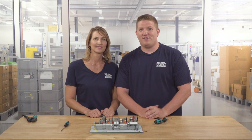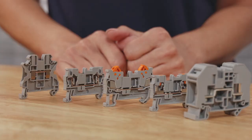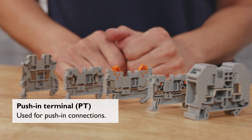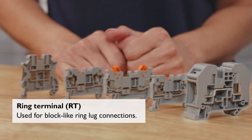Let's briefly review the five connection styles of terminal blocks covered in this video. First, the UT, or Universal Terminal, for screw clamp connections. Next, the ST for spring terminal connections. The PT for push-in connections. QTC for quick termination with insulation displacement connections. And lastly, the RT, or ring termination, for barrier block-like ring lug connections. Five connection styles to support connectivity applications across every major industry.